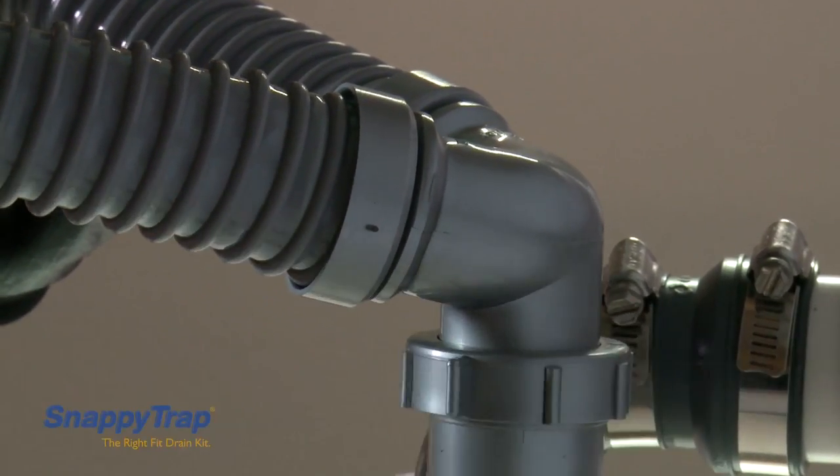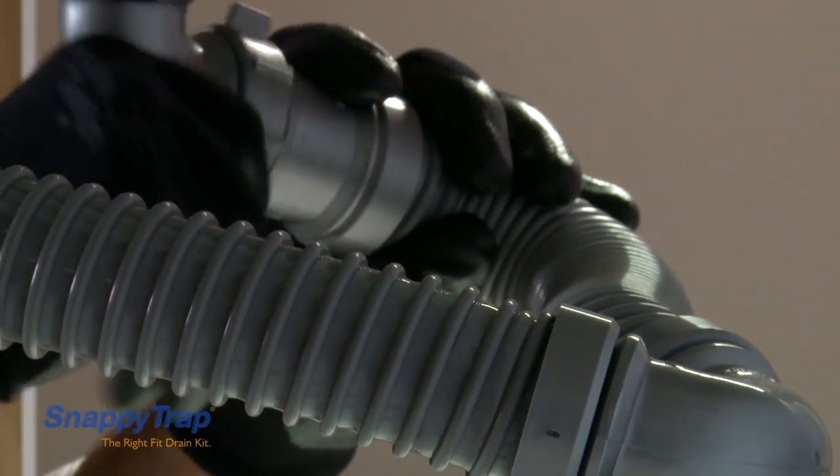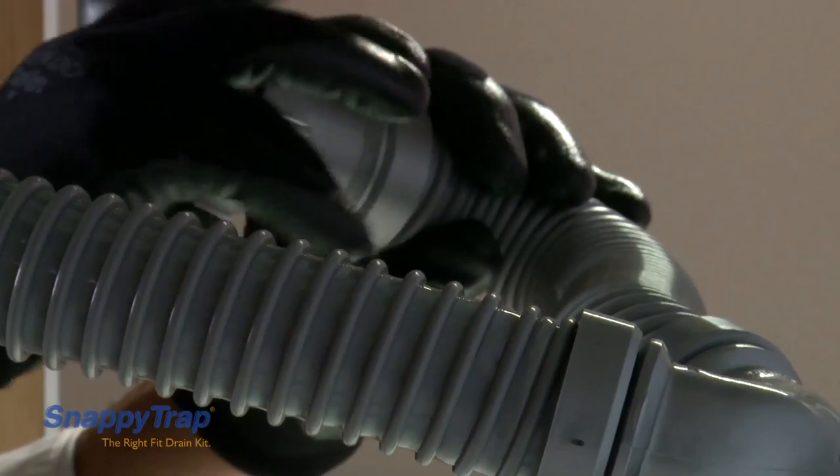Insert the Y-hose section into the P-trap and finish the installation. Tighten all the slip nuts.